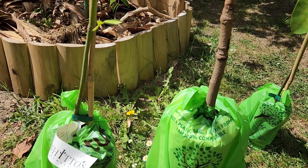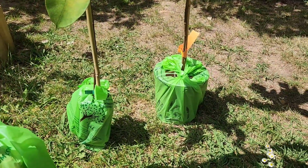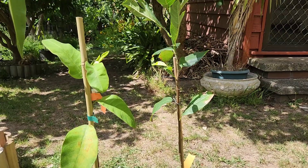They're almost the same cost — I believe maybe ten dollars difference. Anyway, over here we have what looks like two jackfruits.